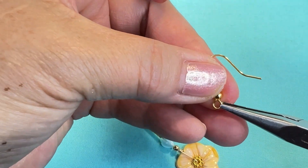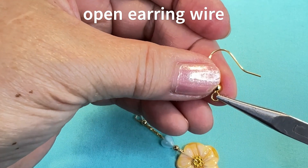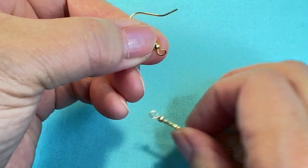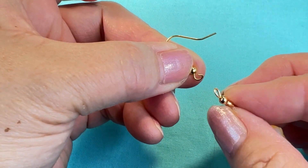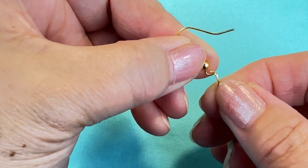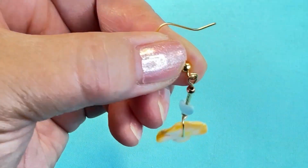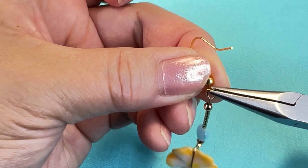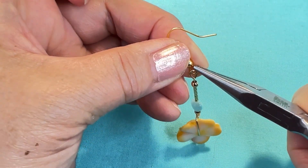Opening up my earring wire, I'm going to twist it to the left. I'm gonna hang on my earring, and then close it up by turning it again to the right.